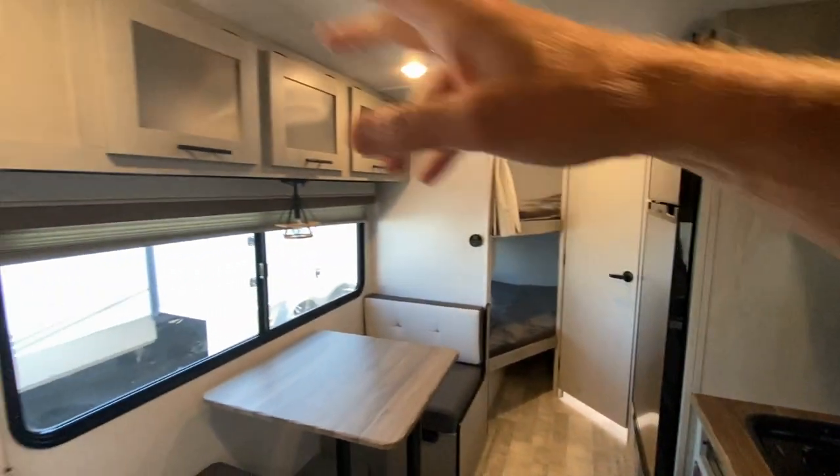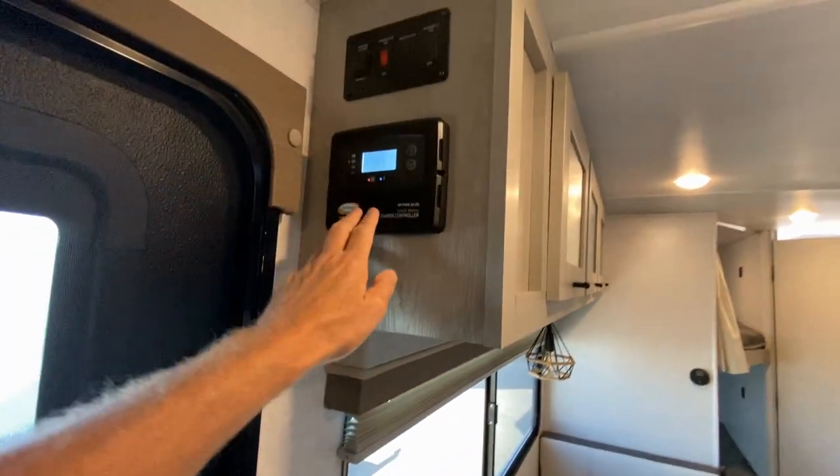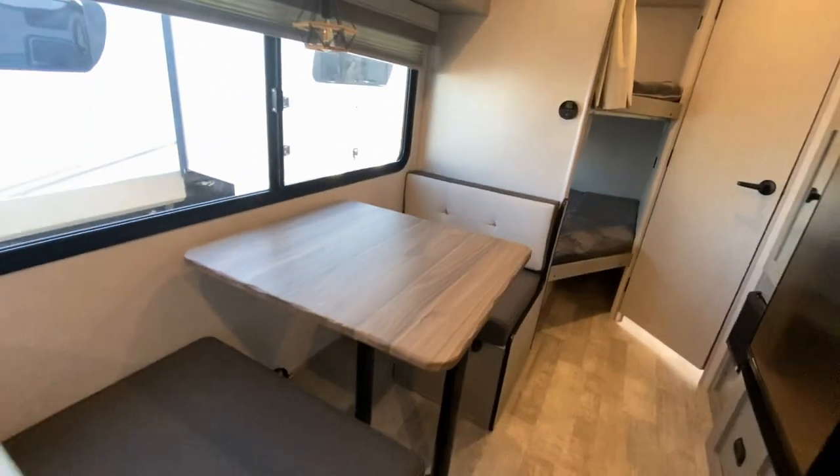Exhaust fan, LED lighting. We have three cabinets above the dining area. Your solar as well as your power connect.